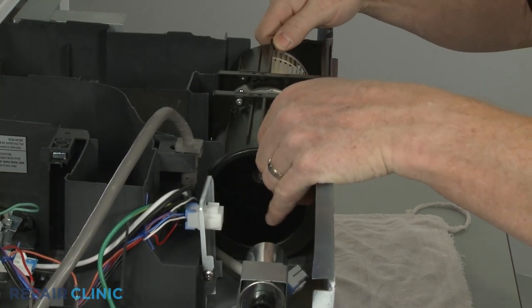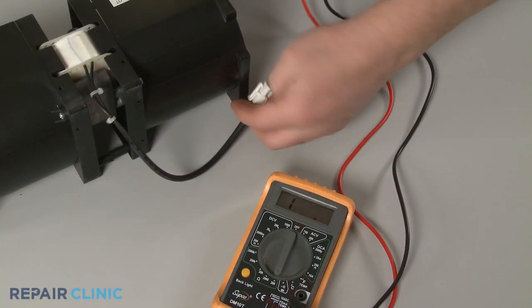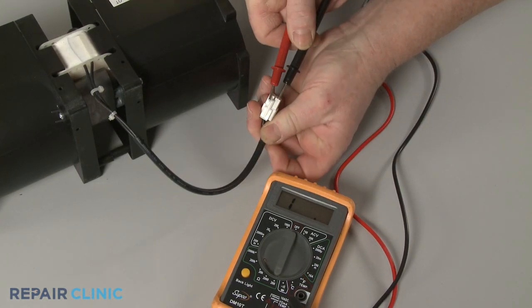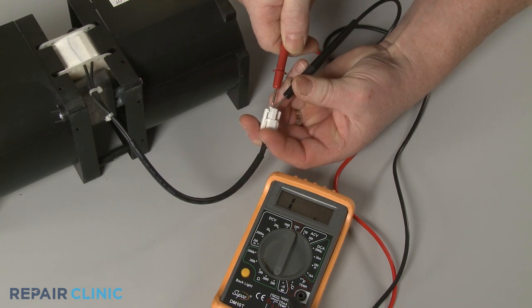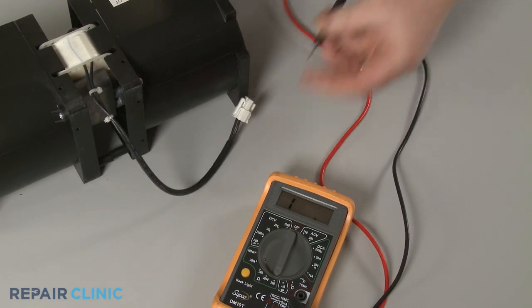You can also test the fan motor with a multimeter to determine if it has continuity — a continuous electrical path present in the motor. No continuity indicates a problem with the motor.